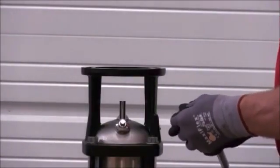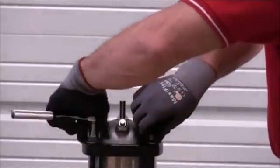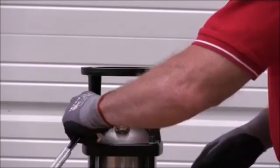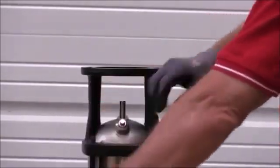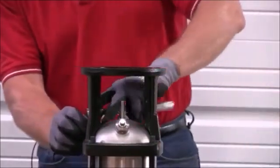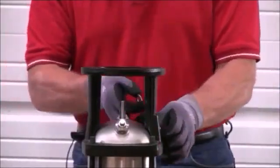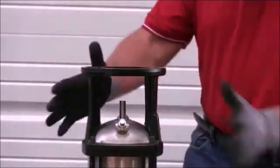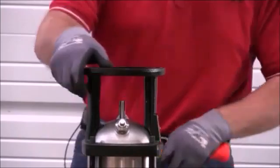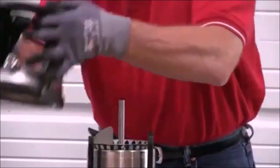The next step is to remove the four 19 millimeter stable nuts and the washers. Then we'll remove the motor stool and set it to the side. Now, if this is tight in any way, some light blows from our rubber mallet on the bottom will loosen up the motor stool so it can be removed. And set that off to the side.